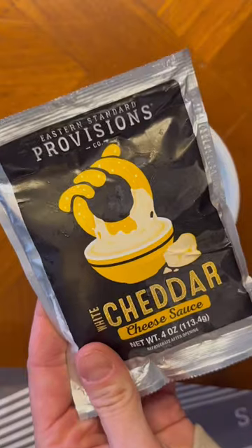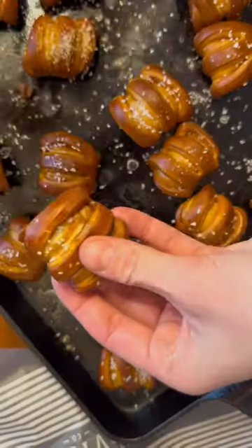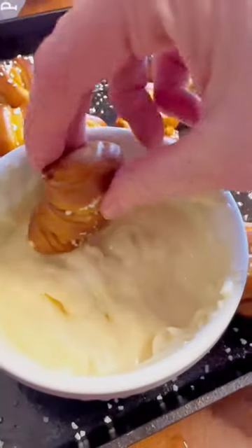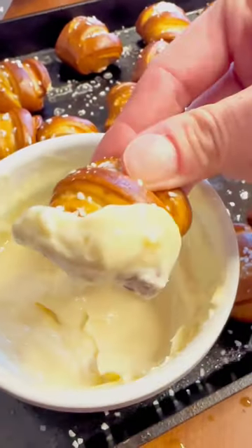The cheese sauce that's provided within this box elevates the flavor even more. It's so good. So what are you waiting for? Go get your box of Eastern Standard Provision pretzels. Trust me, you will thank me.